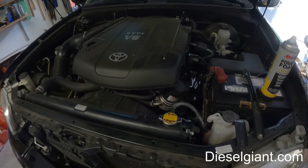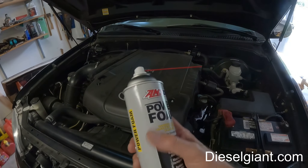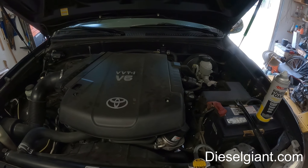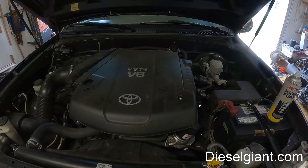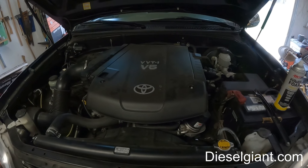Thank you for watching — leave a comment if you've got one of these engines in a Tundra and if you've used this, if it helped with any problems. It was very easy to get the buildup off of the throttle body — I was very surprised. But this stuff stinks; it smells like fish. Anyway, that's it. Thank you for watching.